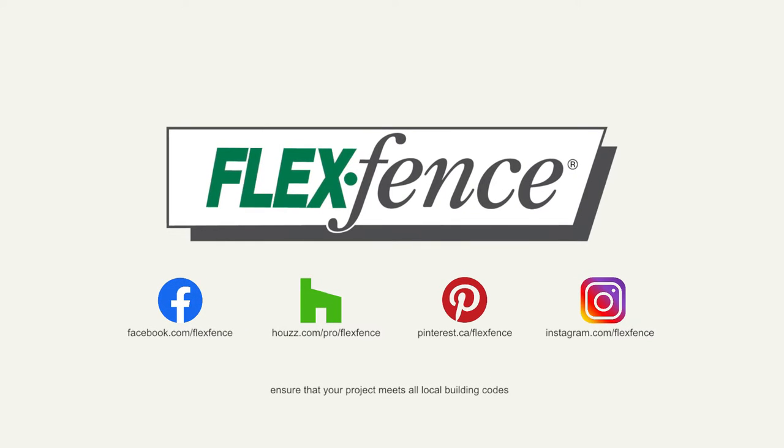Find the latest posted projects on our social media pages including Facebook, Houzz, Pinterest, and Instagram. FlexFence: one simple hardware kit, so many design possibilities.